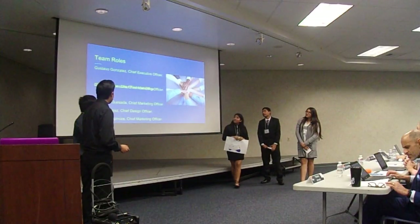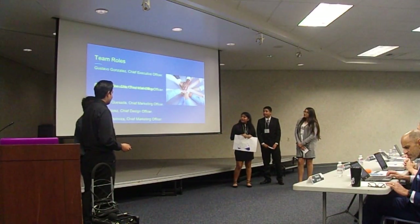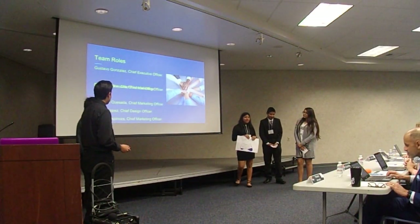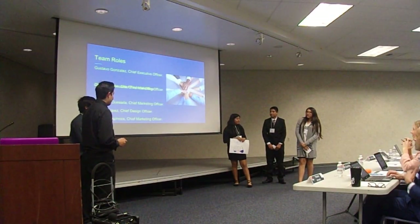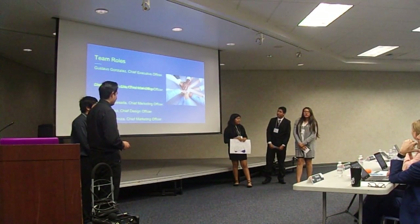Here are our team roles. My name is Crystal Lopez. I am the Chief Designer Officer. My name is Charles DeSala. I'm the Chief Marketing Officer.